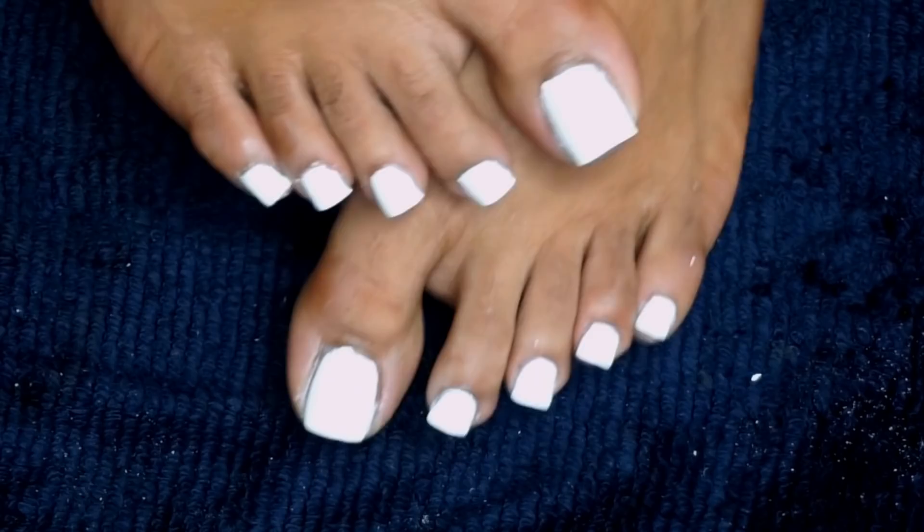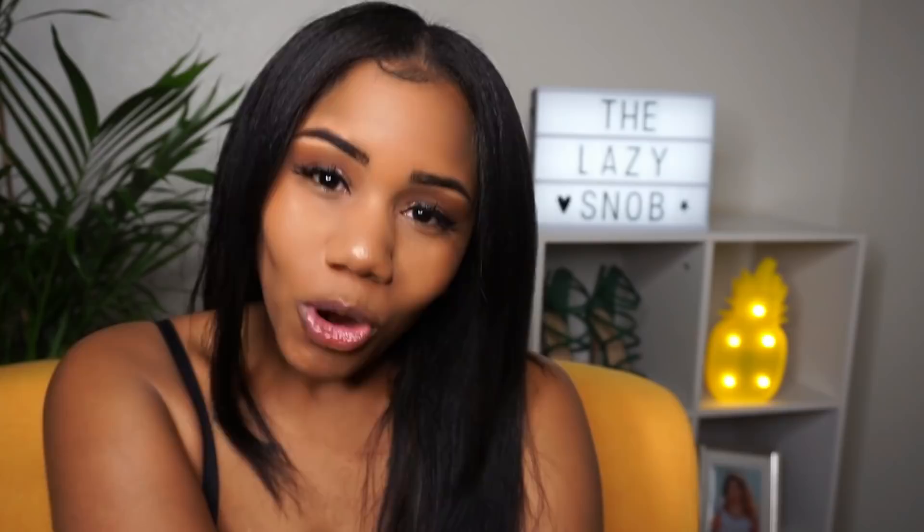So there you have it — pedi-ready feet all year round, done at home. So if you found this tutorial helpful, informative, inspiring, or just entertaining, make sure to hit that like button for me. Make sure to share this video with a friend that you'd like to try this with. And of course, for more weekly content like this, make sure to hit the subscribe button and the notification bell so I can spam you. I love reading y'all's comments, so please make sure to let me know in the comment section below.